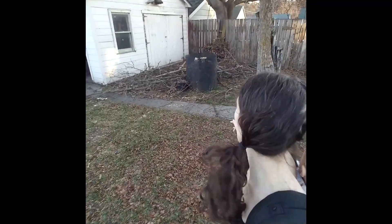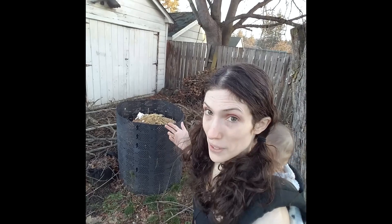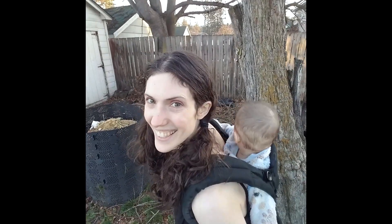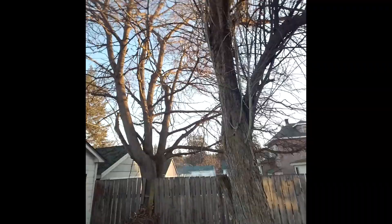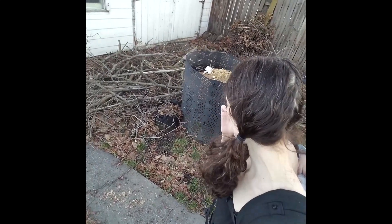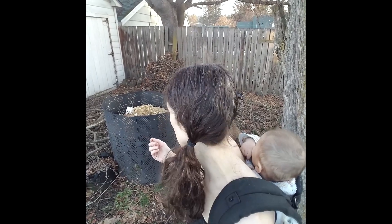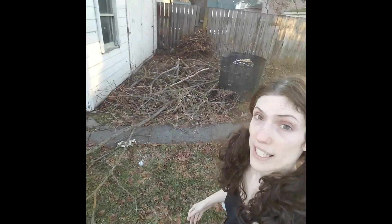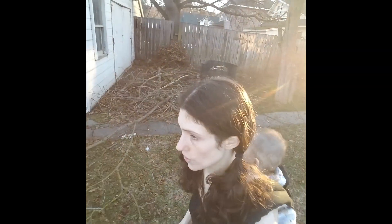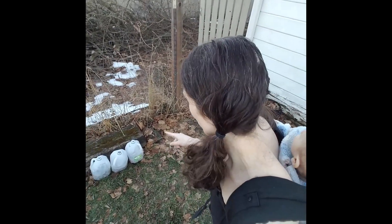This back here is our compost bin. Our city has this great program where you take an online course to be able to compost and then they send you a free compost bin. This tree is a Hawthorn — we have little Hawthorn berries down here on the cement pathway. My mom strongly advised me against putting the compost bin under the tree because the roots will grow up into it. She was probably right. And I have some gallon jugs here with seeds planted in them — it's called winter sowing.